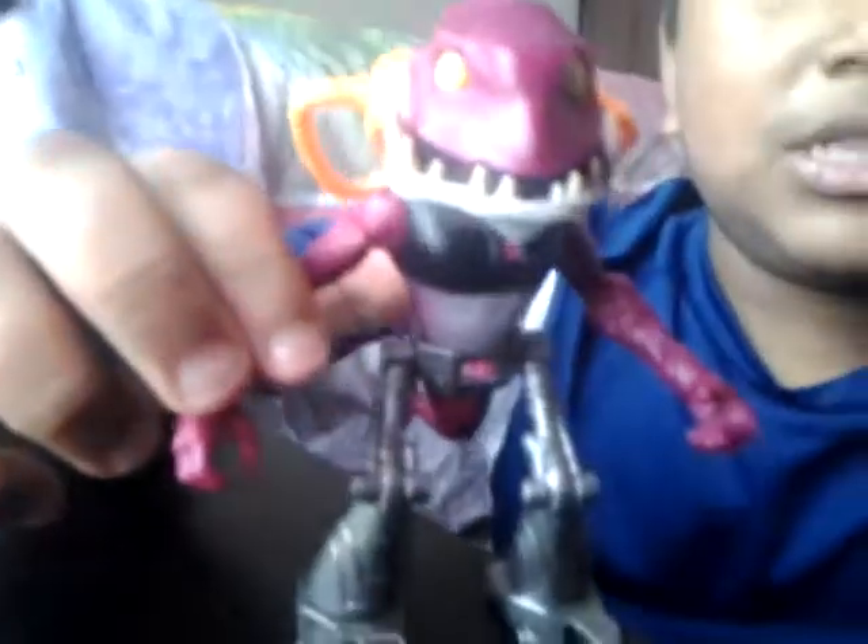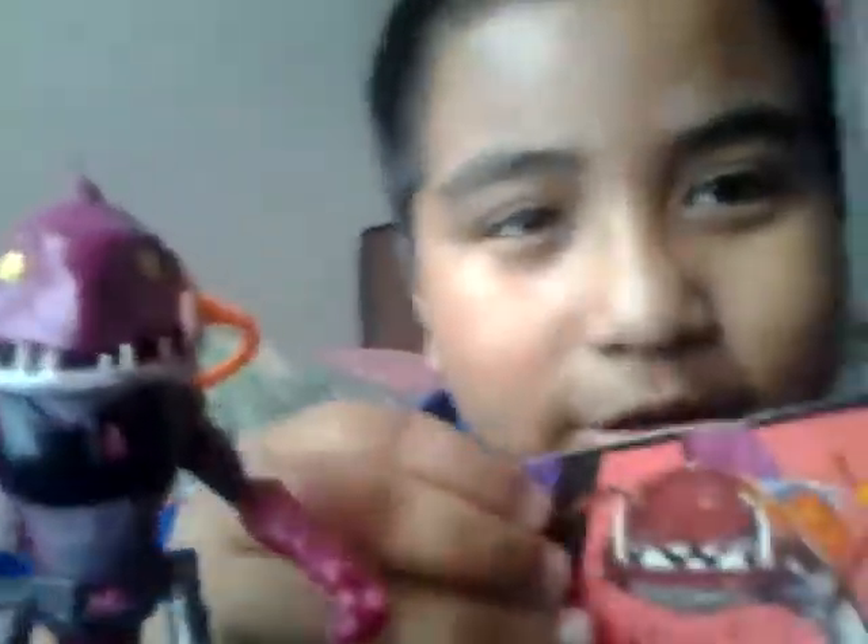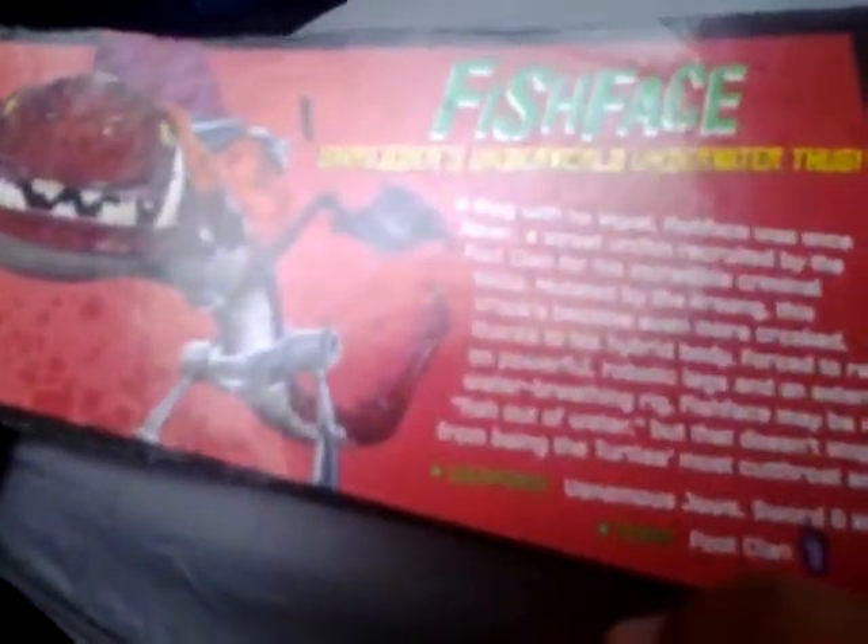Fish Face was a human known as Zether, who was also partnered with Chris Bradford, who mutated into Dog Pound. Zether mutated into Fish Face. Here's his bio card — we get a nice picture of Fish Face. It says Shredder's Underworld Underwater Thug. His bio reads: Fish Face, a thug with no equal. Fish Face was once Zether, a street urchin recruited by the Foot Clan for his incremental criminal skills. Mutated by the ooze, this crook's crimes became even more crooked. Thanks to his hybrid body, forced to rely on powerful robotic legs and an external water-breathing rig, Fish Face may be a fish out of water, but that doesn't stop him from being the turtles' most cutthroat enemy. His weapons are venomous jaws and a sword and knife, and his team is the Foot Clan.